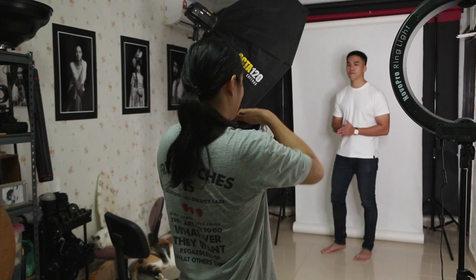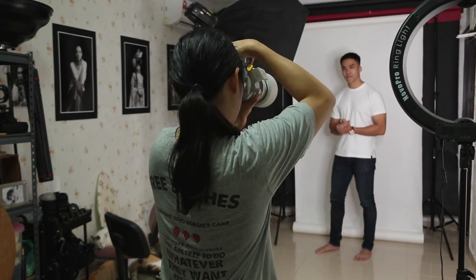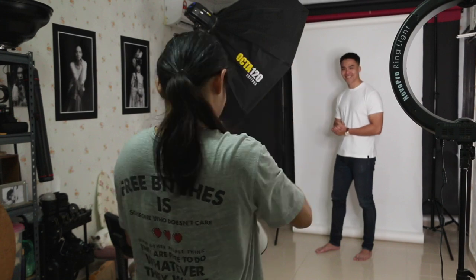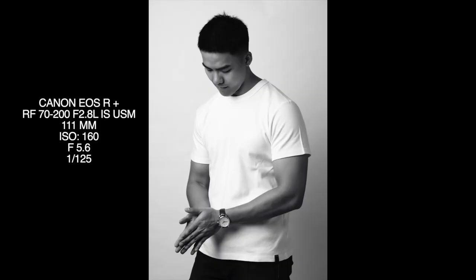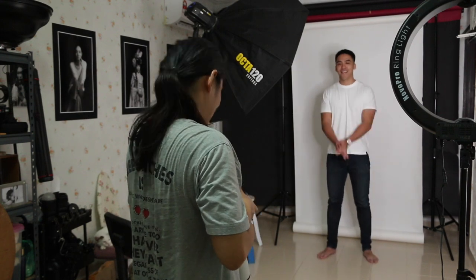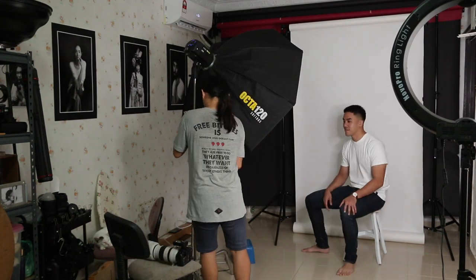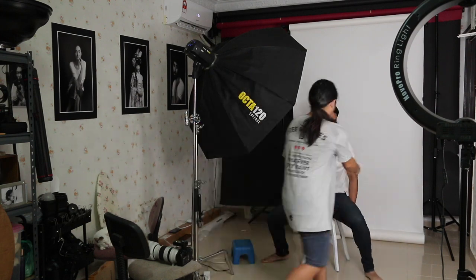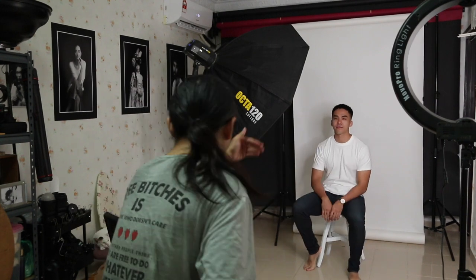All these photos look very natural and his figure really pops because he has a very good side profile on the left. I try to adjust accordingly. When working with studio lighting, whether the model is sitting or standing, adjust the lighting to ensure that most of the light hits the model's face, not the ground or the backdrop.